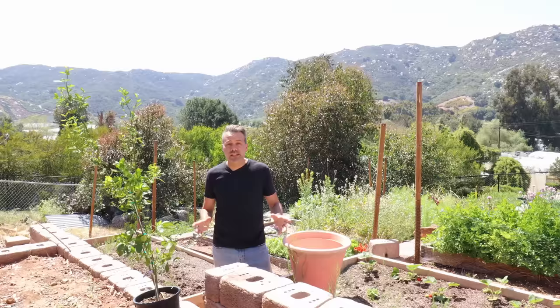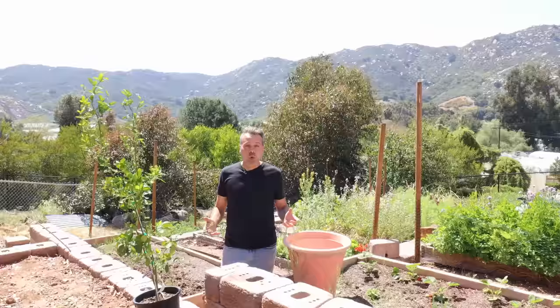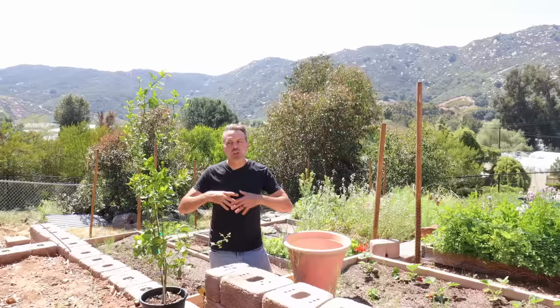No matter what the variety or size of the tree is, they're all going to need full sun — and that means eight to 12 hours a day. The more sun, the better. If you're growing in pots, it kind of depends on your climate to tell you what type of pot you want to grow in.